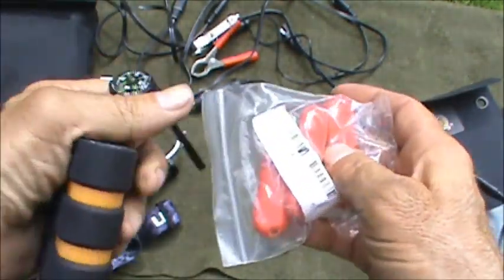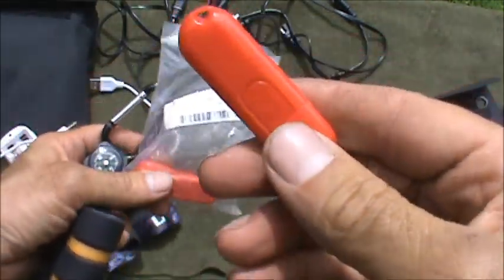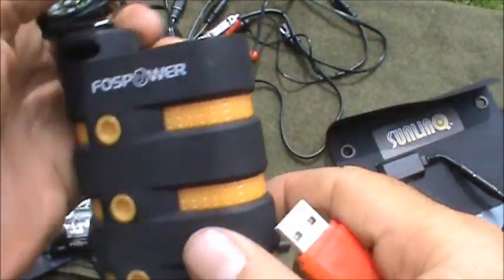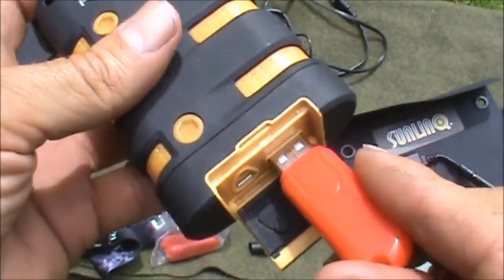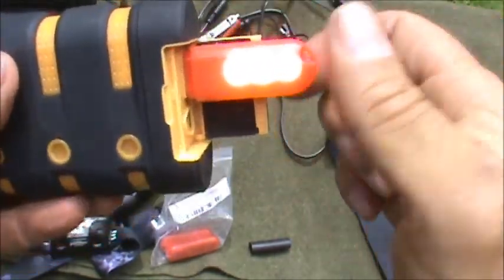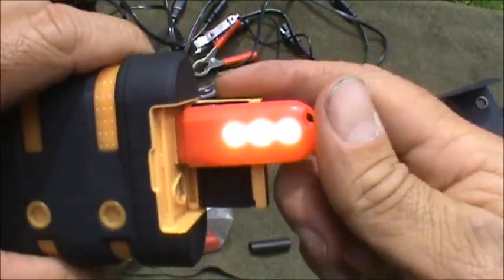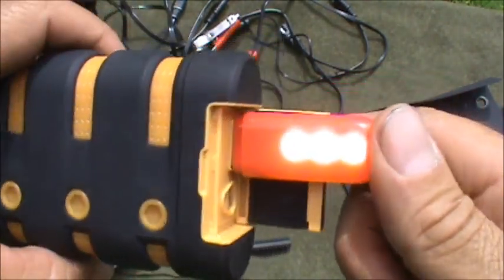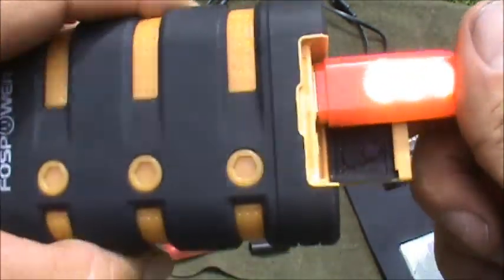I picked these up off eBay — they were really cheap. Again I picked red for the covert aspect, so there's not a white light. If I'm in a bug-out scenario I want to keep a low profile. The red one, as we just discussed, will not give away your position as readily, but also preserves night vision. This would be a great light for inside a shelter, rummaging around inside a pack or what have you. These are actually really bright — you'd be amazed how much light these throw out. You'd have no problem lighting up a shelter, and you could probably even navigate with one of these at night.